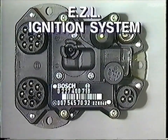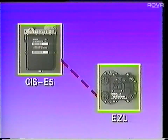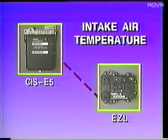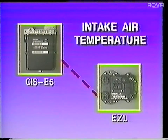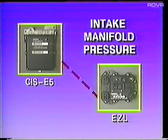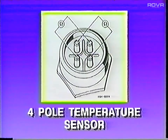The EZ-L electronic ignition has been modified to provide for an exchange of data with the CIS-E5 control unit. Information on coolant temperature, intake air temperature, and intake manifold pressure can now be shared by EZ-L and CIS-E5. For the 1990 model year, all engines will use a four-pole coolant temperature sensor, with two separate temperature sensors shared by the CIS-E5 and the EZ-L.